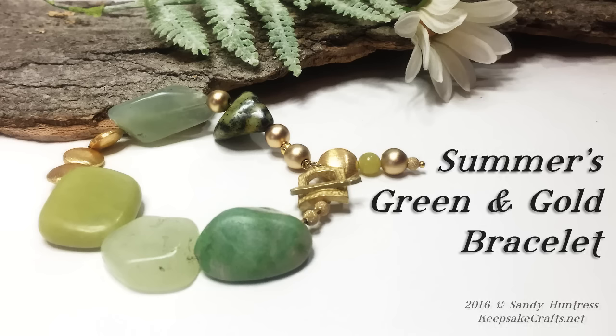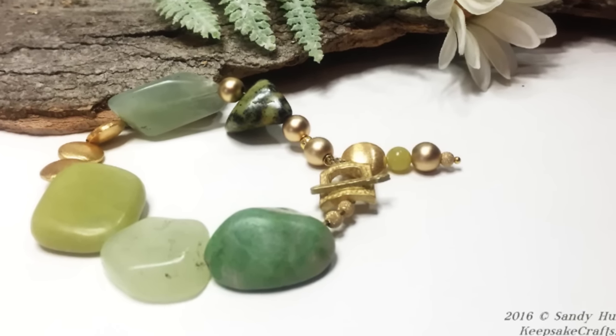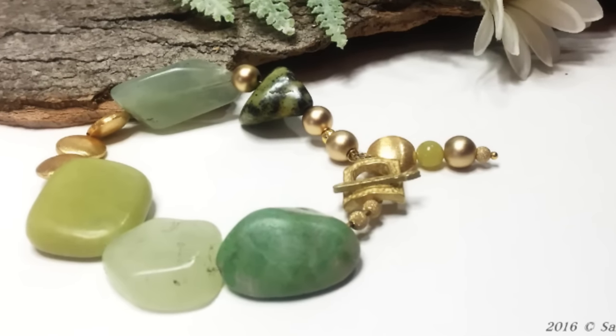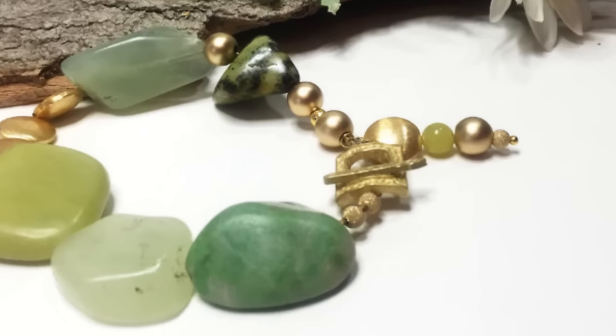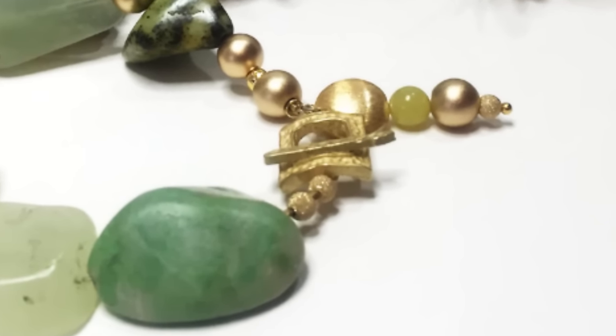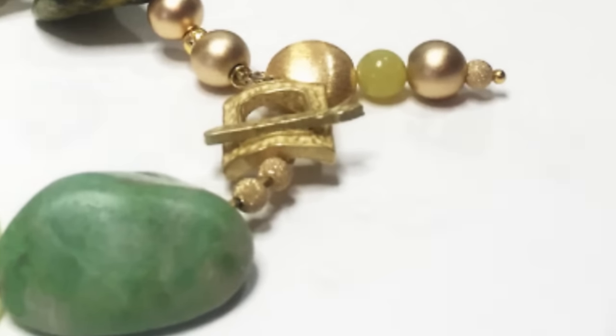Hi there, Sandy here. Welcome to another jewelry making video at my YouTube channel and my blog, HeapsakeCrafts.net. Today we're going to embrace the chunky and use these rather large drilled stones to make a bracelet. Sometimes unusually shaped beads can be difficult to work with, but I'll show you a couple tricks to make a really nice design.